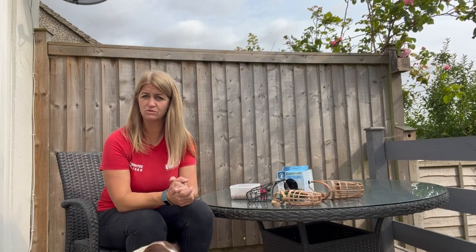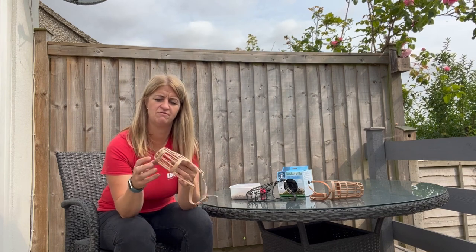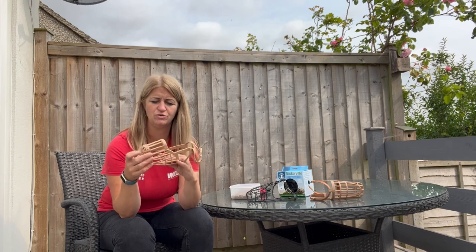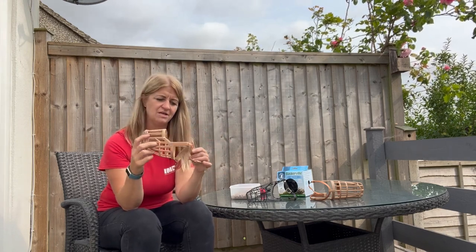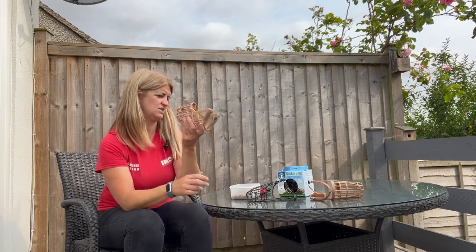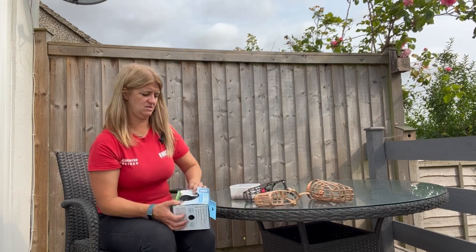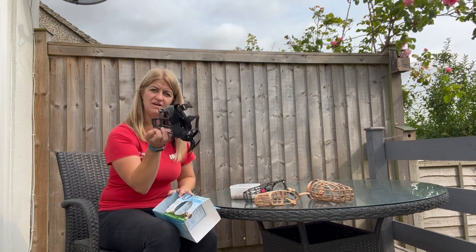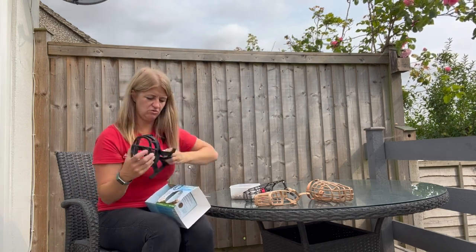There are loads of different types of muzzle and loads of different brands, so we've got a couple of them here. We've got Baskerville muzzles - the basket type muzzles - so your dog can take treats through and they can pant in the summer. The tape muzzles hold their mouth closed, which isn't a great idea, so I would suggest basket type muzzles. Baskerville do a different style as well - it's slightly heavier but it also has a strap up over the top for a little bit of added security.